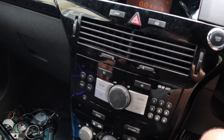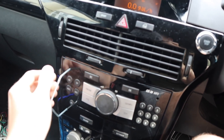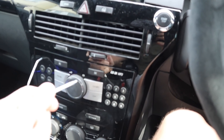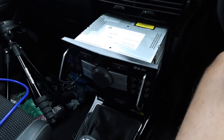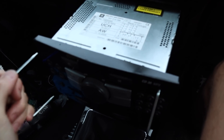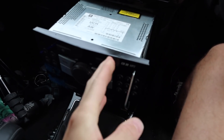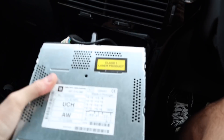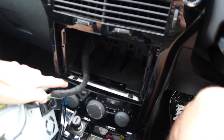Right then guys, first we've got to remove the center console. Get your pins in there, box them out on that side, do the same on the other side. Last time I literally just pulled it straight out, but what you need to do is push it in, then put pressure on the side and pull — and you'll get it out.